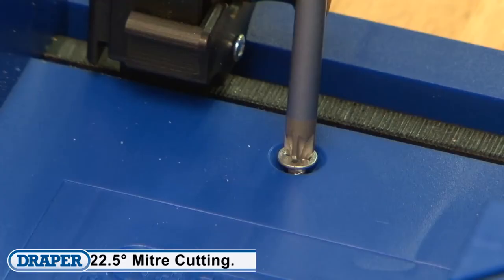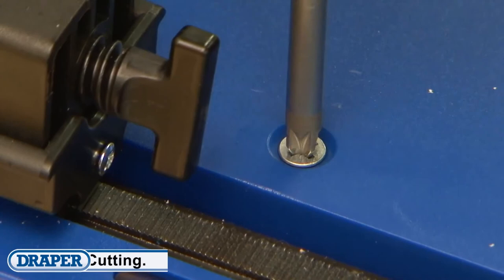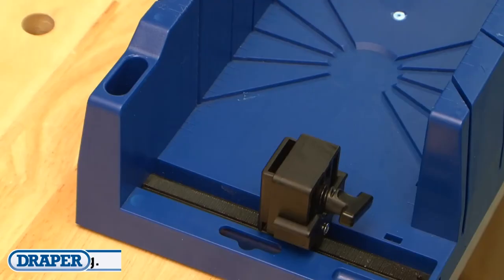Or, if preferred, the base has two countersunk slots for permanent fixing to a bench or work surface.